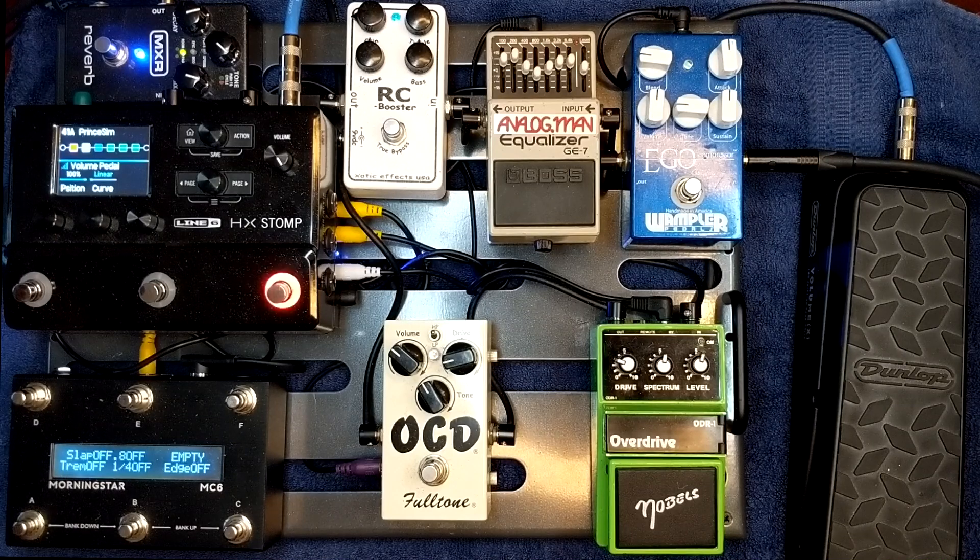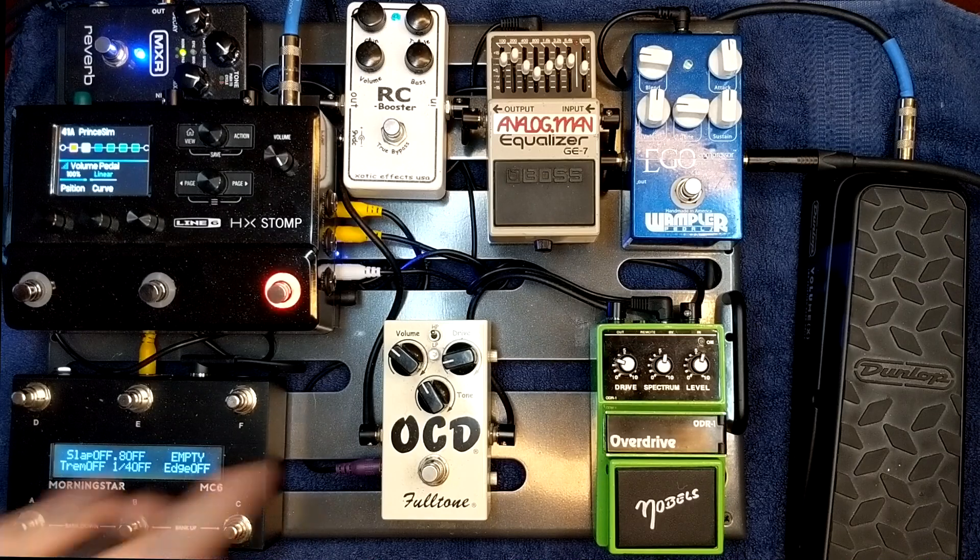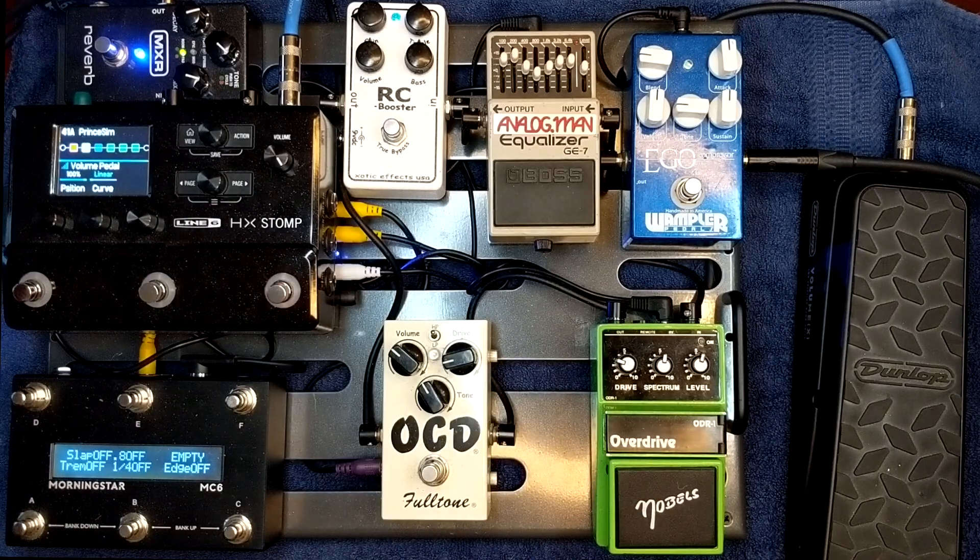To celebrate getting the HX Stomp — I hadn't bought a real pedal in over two years since I had the Helix — I decided it would be a good idea to splurge and get that vintage Nobles over here, which are pretty pricey. That kind of inspired me to rebuild this board. So I ordered this Great Creation Music Company Aero pedal board and decided to build this smaller size but super powerful board.